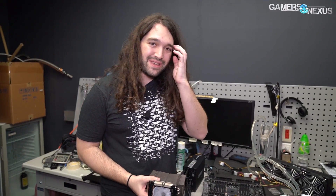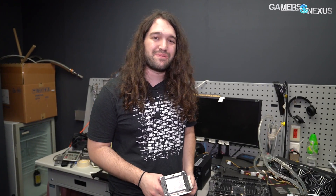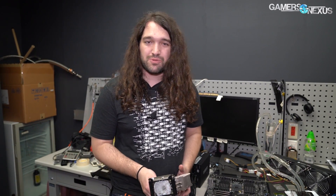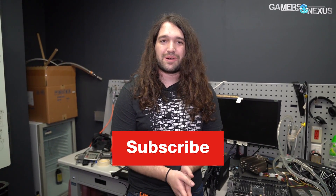That's Gigabyte OC Lab. Thank you for watching — you can subscribe for more. We appreciate HiCookie and Gigabyte for allowing us to film this. If you want to see more of this content, check the channel because we'll be in Taiwan and China for the next two weeks, so lots of factory tours are coming up. Thanks for watching — I'll see you all next time.